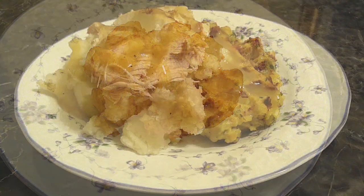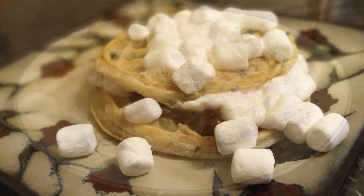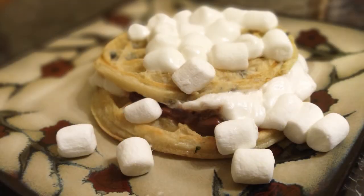Besides the tater tot hash browns, this is how we ended up having our dinner — you'll see the stuffing waffles, I grabbed some rotisserie chicken from the store, threw some mashed potatoes on there and some gravy, and that was an easy dinner. But for dessert — look at this — we made s'mores. I didn't make batter; I just got Eggo chocolate chip waffles, threw some chocolate and marshmallows on there, and broiled the marshmallows just to soften them up. That's it — a whole entire meal.